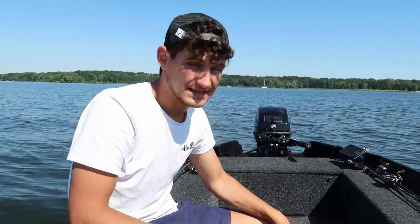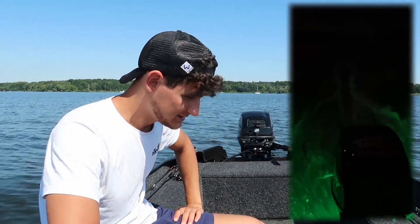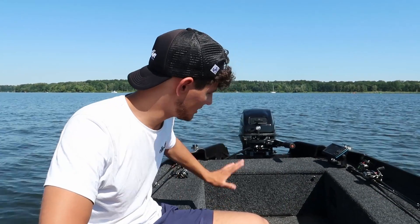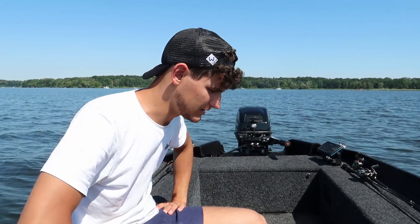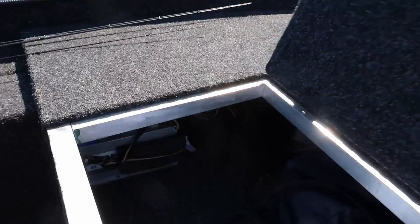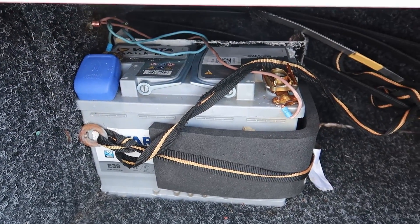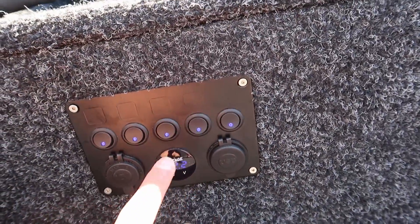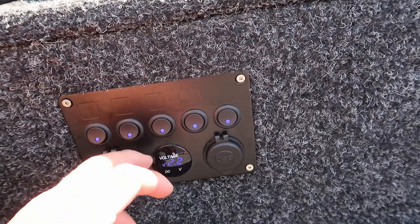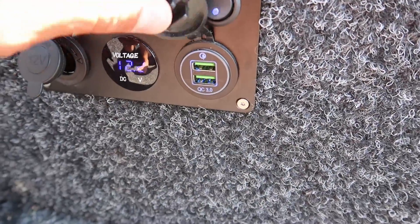Natürlich gibt es auf diesem Boot auch voll ausgestattete Elektrik: hinten ein Licht, vorne ein Licht grün-rot, Unterwasserlichter als LEDs – die sehen richtig geil aus. Ursprünglich gab es auch eine Bilgenpumpe, die habe ich aber rausgenommen, weil da eigentlich nie Wasser reingekommen ist. In diesem Fach befindet sich die 70-Amperestunden-Varta-Batterie – hält richtig lange, fast eine Woche oder mehr. Das Schaltpanel: Licht vorne, Licht hinten, LED-Lichter, ein freier Platz für eine Bilgenpumpe, Echolot, ein Zigarettenanschluss und zwei USB-Ports zum Handyladen.